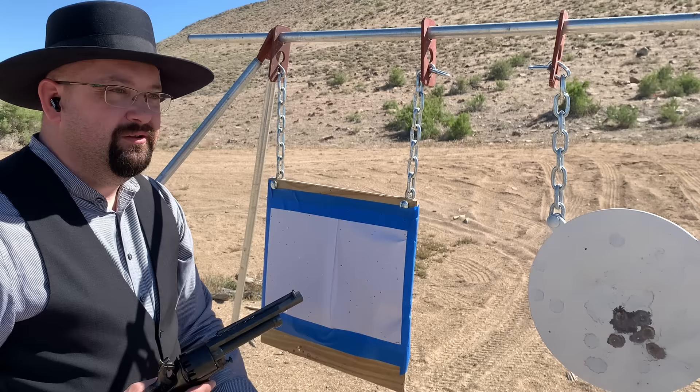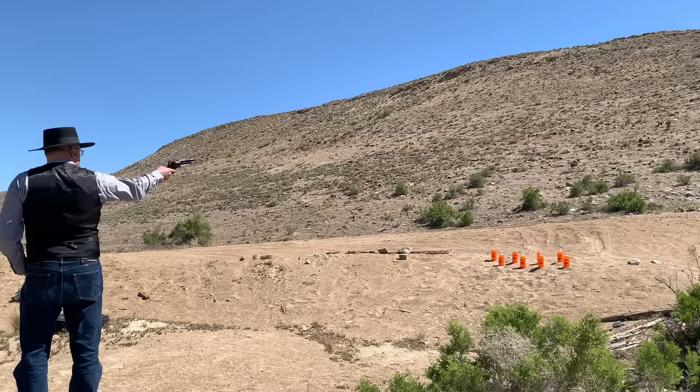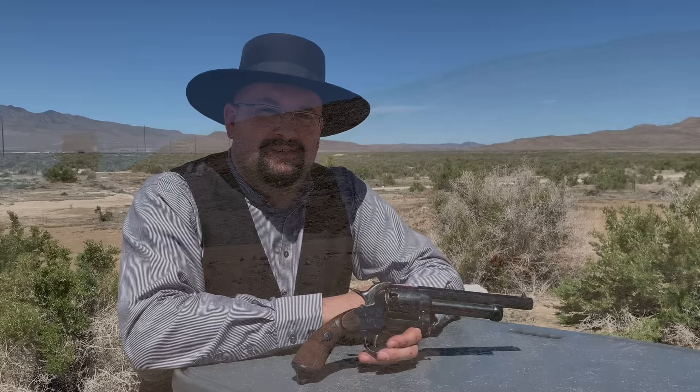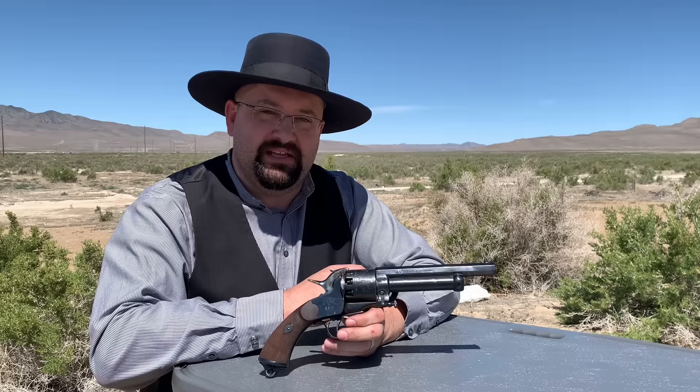It looks like the high-fructose gang is back again, folks. Let's load up the LaMatte and take care of those carbonated bandits. I'm actually going to stop right there. You might be thinking, what about the other carbonated bandits? Well, they ran off — don't worry, they'll be back another time. The reason I stopped is because the gun actually chain-fired on me. You may have noticed that last shot was a little different from the others.